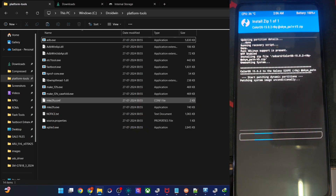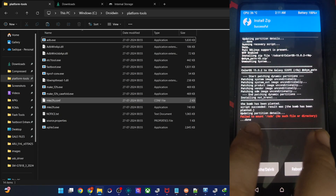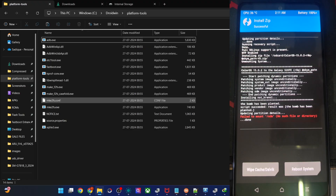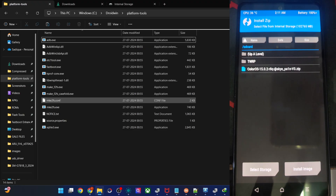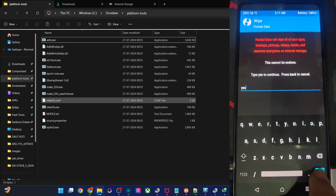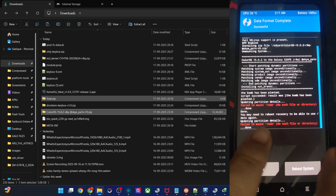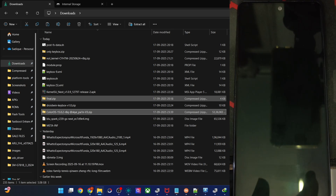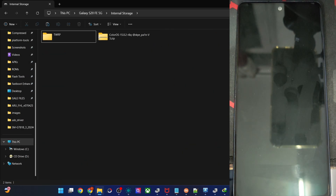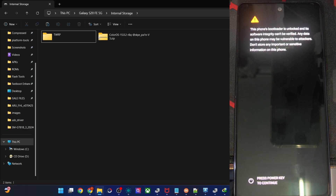Flashing will take around four to five minutes. Once complete, you may get a 'fail to mount' warning — that's normal. After flashing, do a phone format once again: go to Wipe, Format Data, type 'yes', and hit the checkmark. Then tap Reboot System. Keep in mind the first boot will take five to six minutes — that's completely normal.